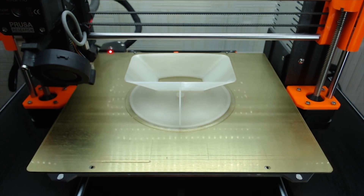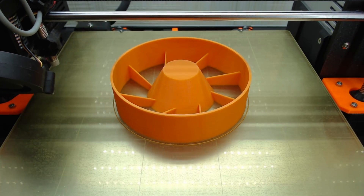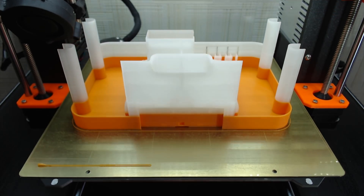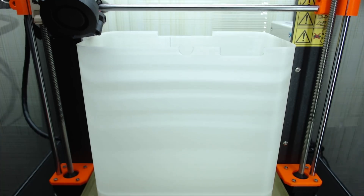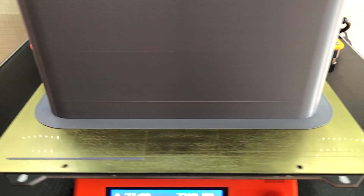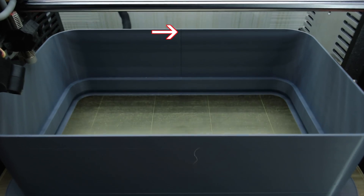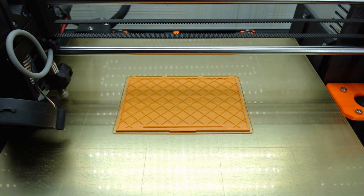First is the hopper — it's the hardest one. Then the portion wheel, wheel compartment, electronics compartment, bowl, and shell, for which I recommend adding a brim — even PLA could warp otherwise. Also set the seam position to rear if you want a clean front side. Next is the lid and an optional battery cover.